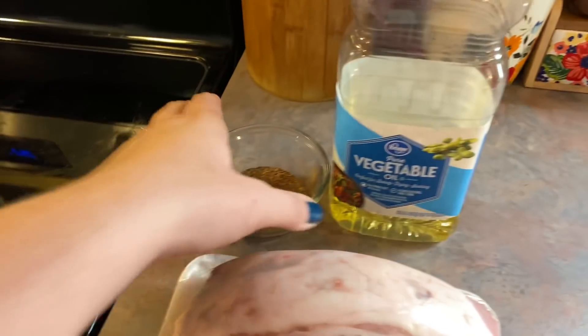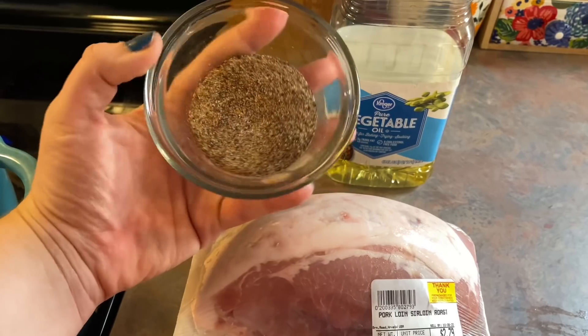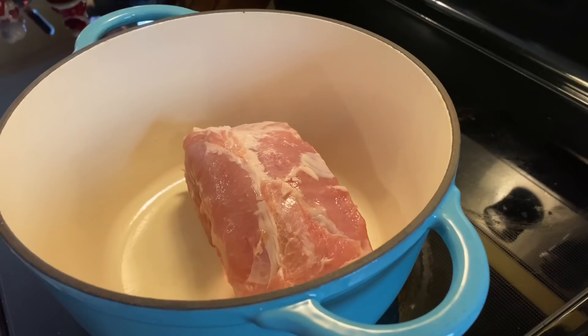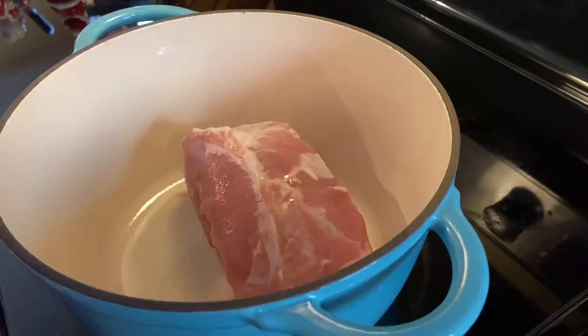I trimmed off most of that fat, then drizzled it in some vegetable oil and rubbed this seasoning blend on. All this is is a combination of salt, pepper, onion and garlic powder, and some paprika. The recipe will be linked in my description box so you can get those exact measurements.